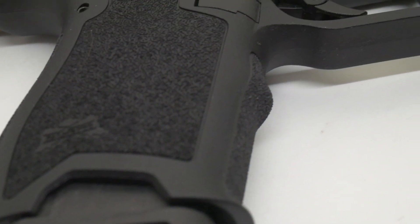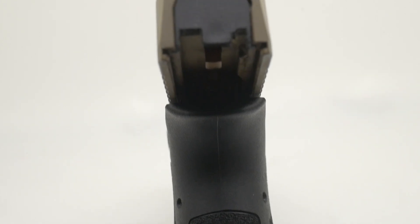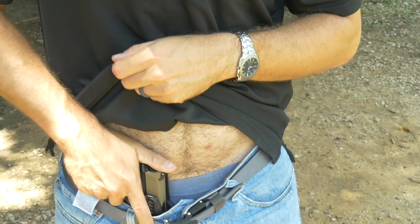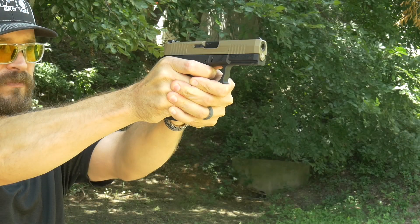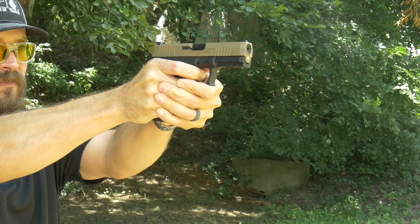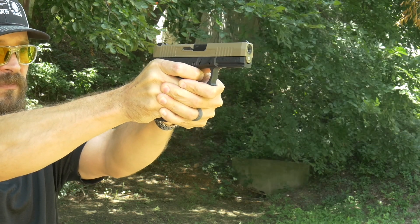Jumping into the gun, the frame is super squared away. It actually has a palm swell, which is nice because it fills the hollow part of your hand when you grip the pistol. The texture they put on it is marked as aggressive, although in actuality it's probably more of a medium texture. I did carry it for about a week without an undershirt and it didn't affect my stomach — the texture is not rough enough to rub and cause raw spots if you carry inside the waistband.